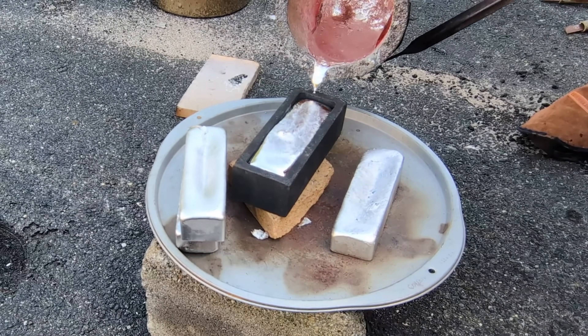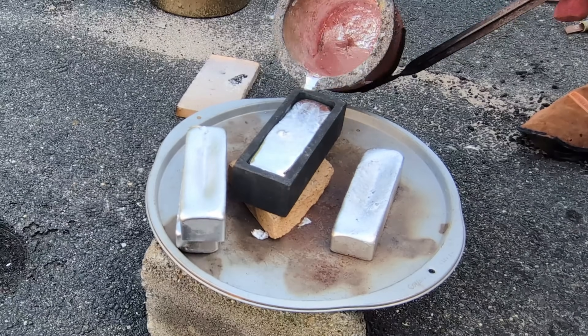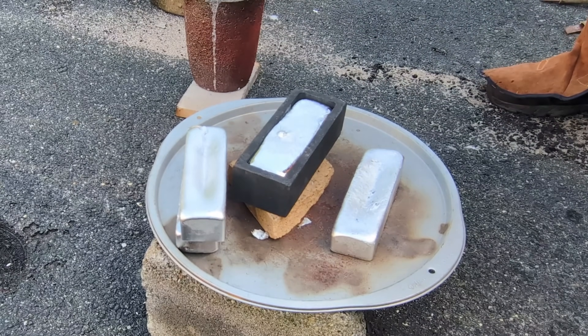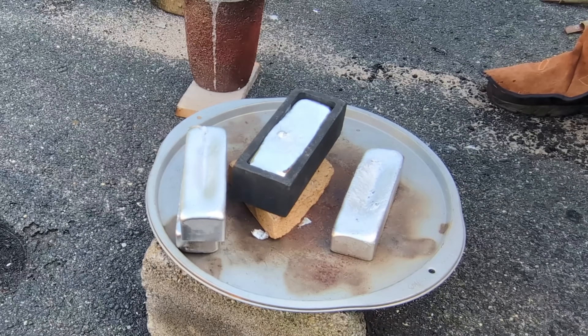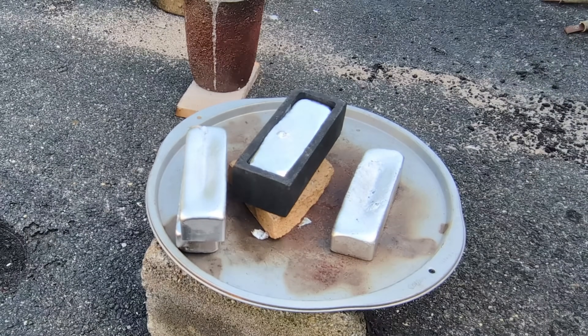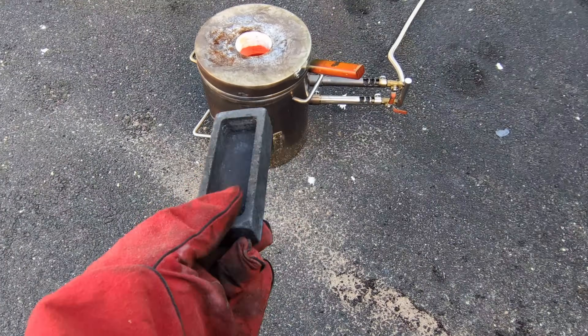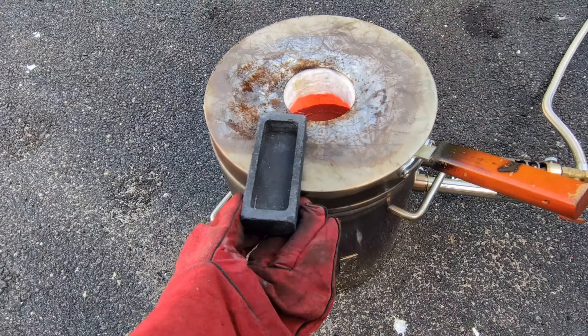Because I still have more aluminum in the crucible, I'm going to have to use my two other graphite ingot molds. I only have two other ones and they're smaller than this larger one, but that's just fine because I'm pretty sure the amount of aluminum I have left over in the crucible will work perfectly for both of these.